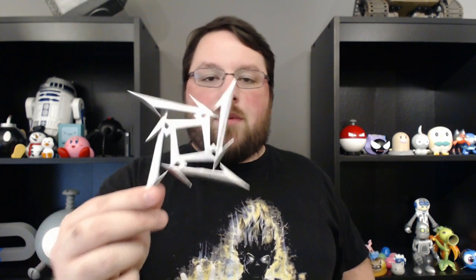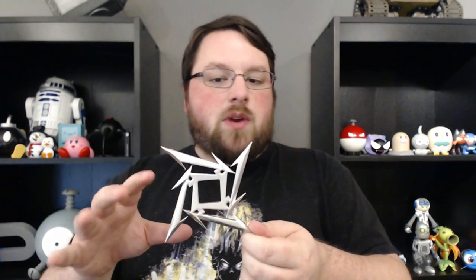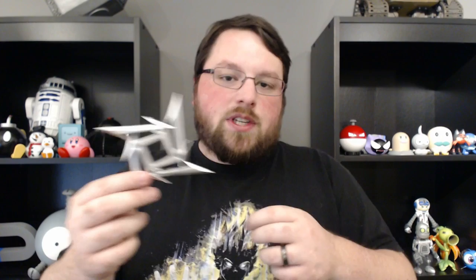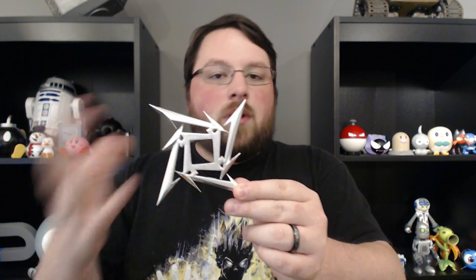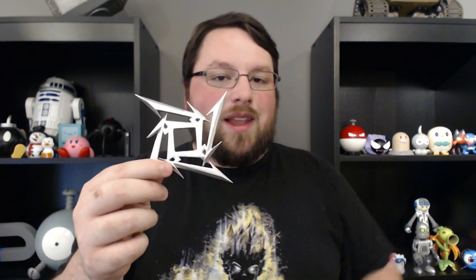I extruded it up and tried to chamfer the edges to give it sort of a blade type of look, but that didn't work very well. When converting it to an SVG, it put points in kind of weird places, and Fusion 360 just didn't like it when trying to chamfer. So I went in after that and traced just one of the M's with normal lines in a sketch, then patterned that around four times, and the chamfers worked a lot better on that.